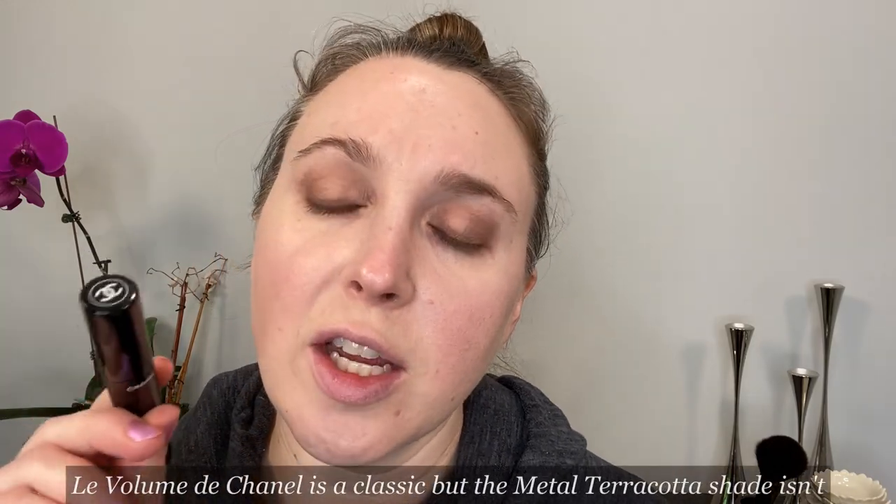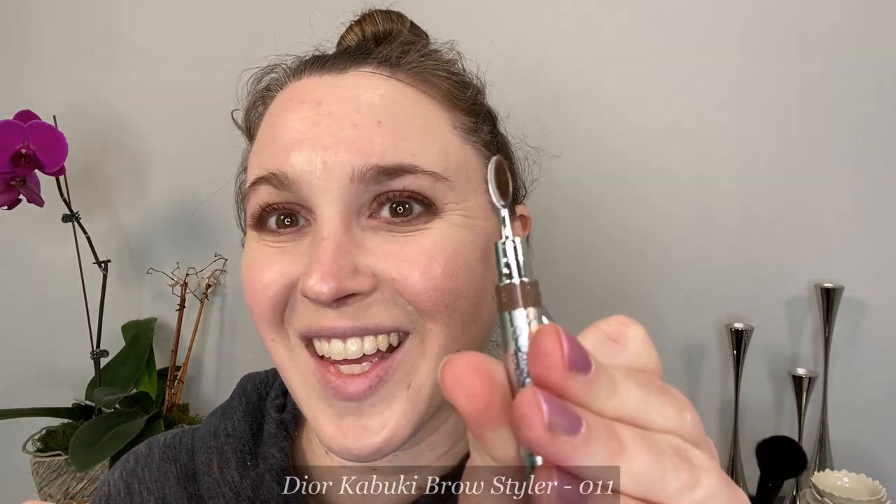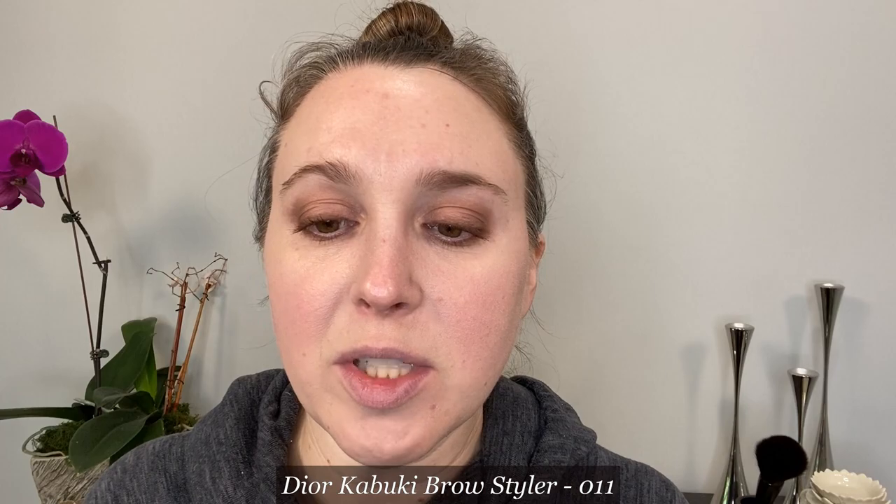For mascara, this is the Chanel Le Volume de Chanel in the limited edition shade 120 Metal Terracotta. This is coming to the end of its life expectancy, so I want to use this up before opening something new. For brows, I don't have something from Chanel, so I'm going to use the new Dior Show Kabuki Brows Styler in shade 011. It has a triangular-shaped applicator on one side and the cutest little brush on the other.